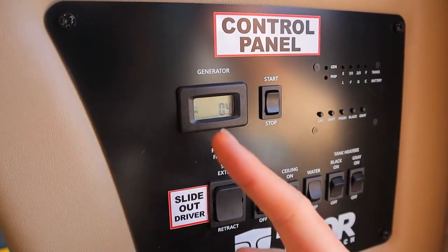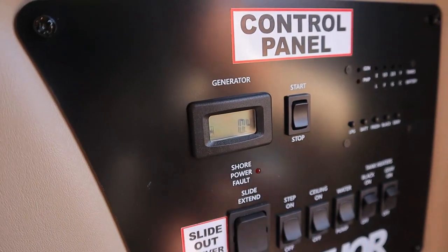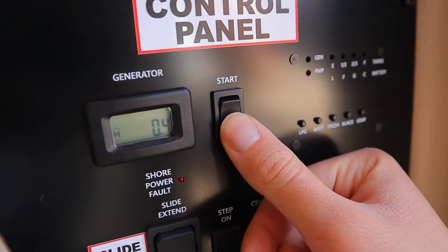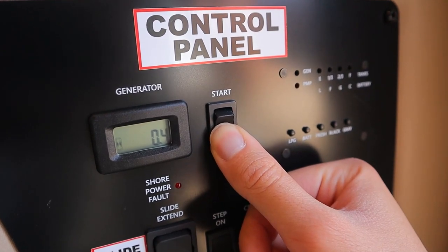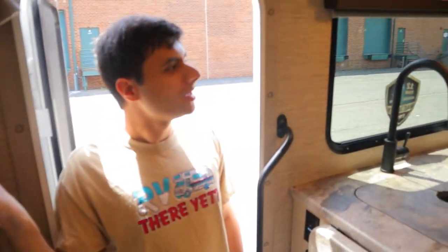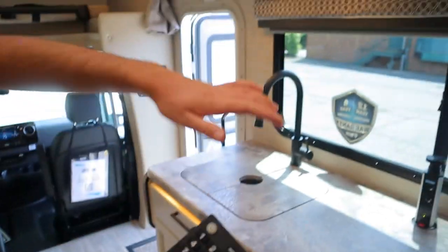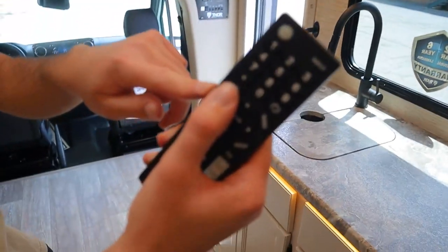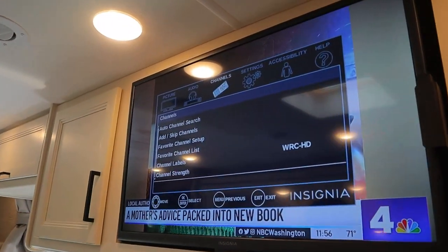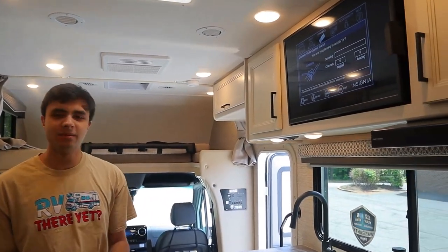Above that, we have our generator. The meter tells you the total number of hours the generator has been running since it was manufactured — right now it says 0.4 hours. To turn on the generator, hold down Stop first for a few seconds to prime it, then hold down Start. Give it a few seconds. Once you hear the microwave beep, that means everything inside is powered. With the generator on, to find channels on your TV: press the Input button, go over to TV, press Menu, head over to Channels, go to auto channel search, and choose between the antenna or cable from the wall if you're plugged in at a campsite.